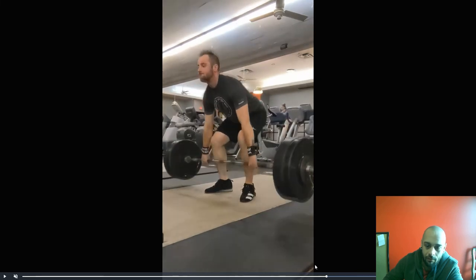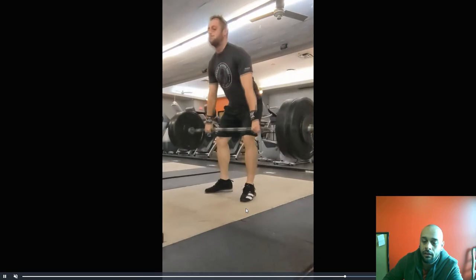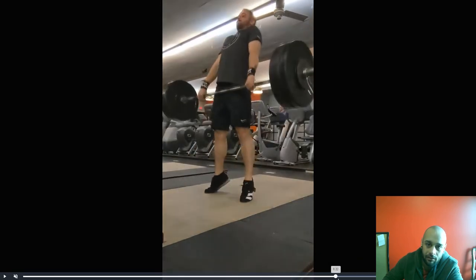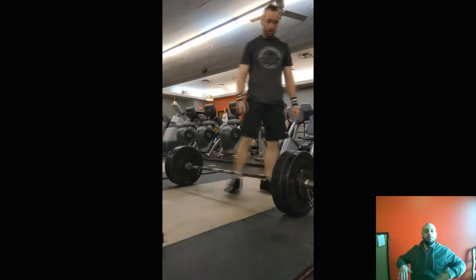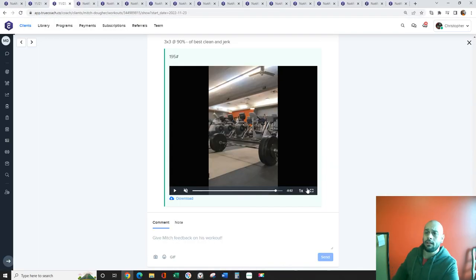Reset between each rep — no touch-and-go; it's okay to even let go of the bar. I like the straight arms, but especially on that extension, keep the arms loose. I want to see a slight bend in the elbows on the extension — sort of guide it up a little bit, but I don't want it to be a high pull. Arms stay loose after the extension; just guide it up with the elbows just a tiny bit.